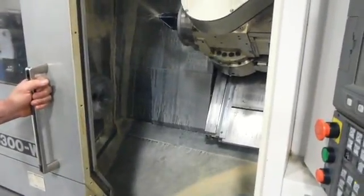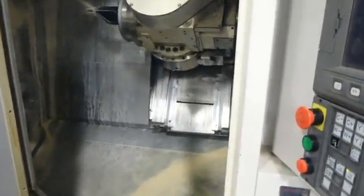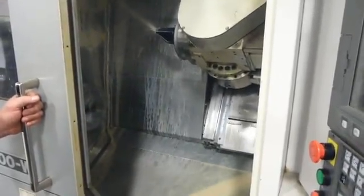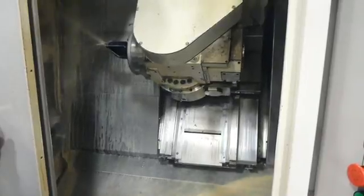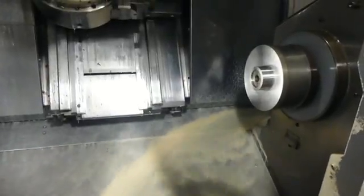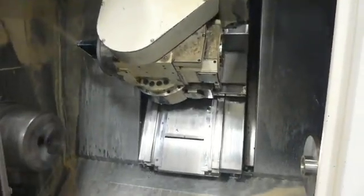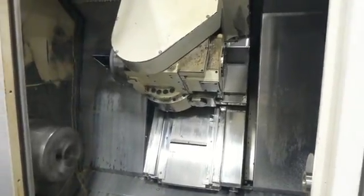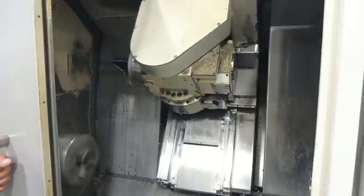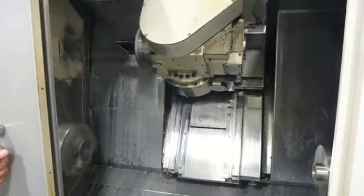It's a program dry roll. It turns that cooler wash on and everything. It may do a tool change right here. It's getting up there close to where it should if it's going good. It might do a tool change. Just doing a dry run.